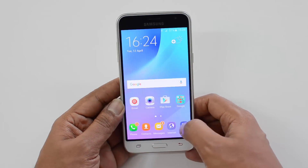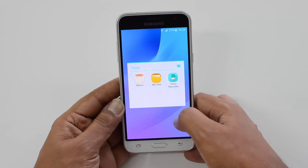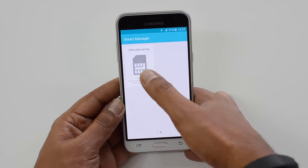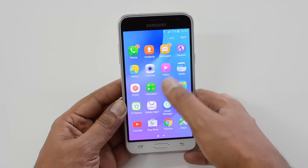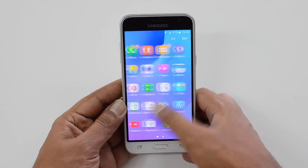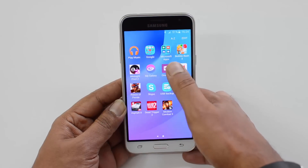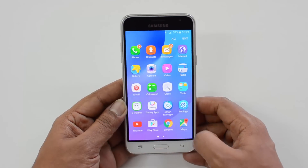Otherwise, this phone features most of Samsung's built-in tools: My Files, Voice Recorder, Smart Manager to manage storage, battery, and RAM. It also has an ultra data saving mode for limited internet connections. There's an FM radio, Opera Max, and a few Microsoft apps included as well.